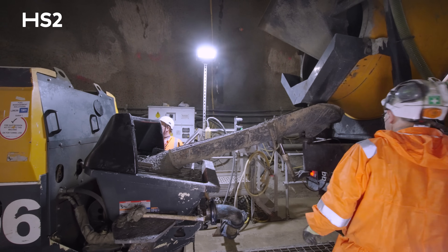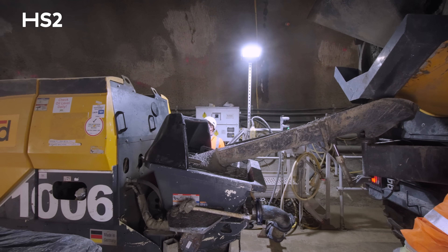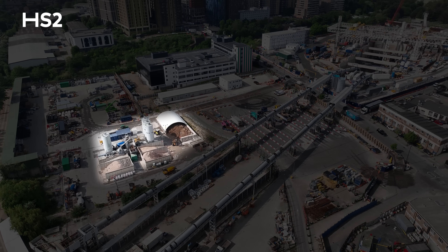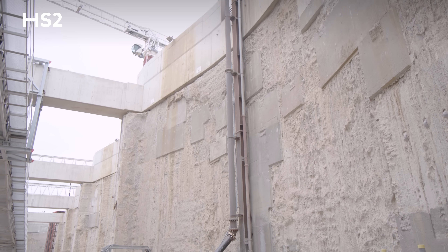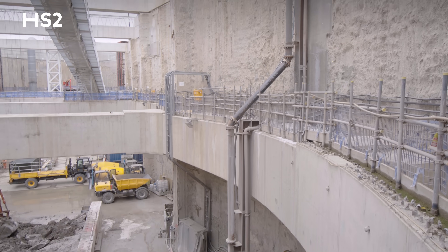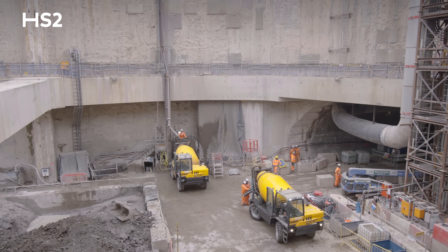During construction we could be using anywhere up to 100 cubic metres of concrete per day. To keep up with this demand, we have located a batching plant on site. This allows us the flexibility to batch 24/7 around the clock and get the concrete to site very quickly so we can spray it on the lining as soon as possible.